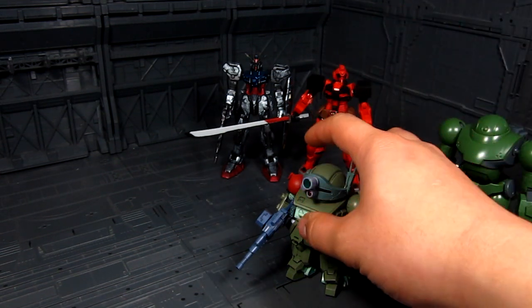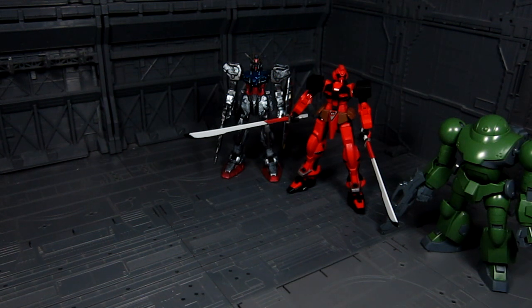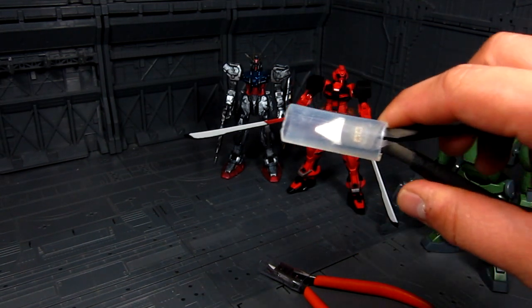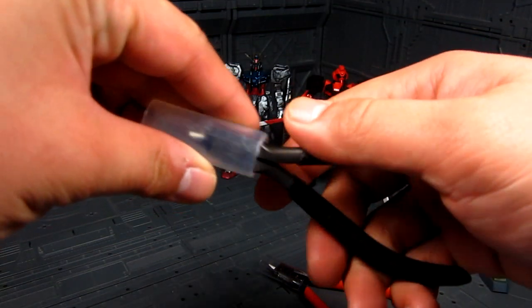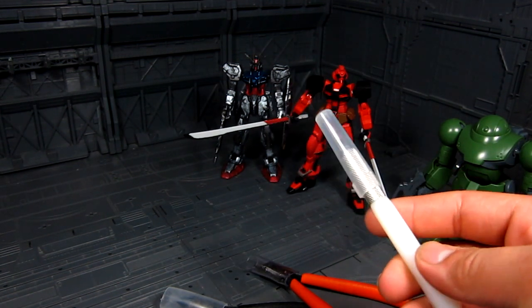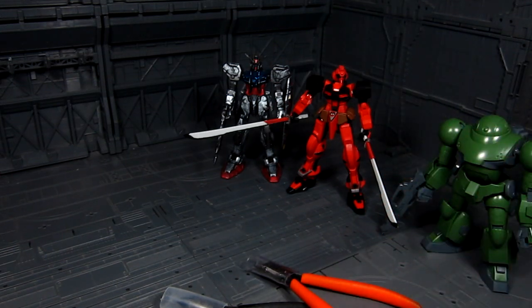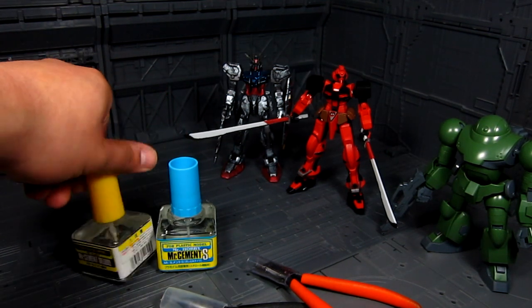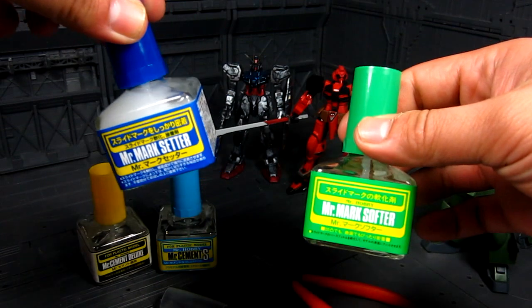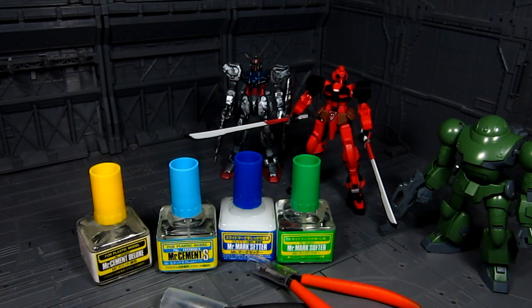I've also tried just trying out new tools. I used to use regular nippers or sprue cutters, but now I'm using God Hand. I even tried the Tamiya sharp pointed nippers, which worked out well. Trying out a new tool might be a fun thing to do. I even tried the BMC chisel — very expensive, but it has a nice outcome. You can also try a different hobby cement, or even try waterslide decals — just something different.